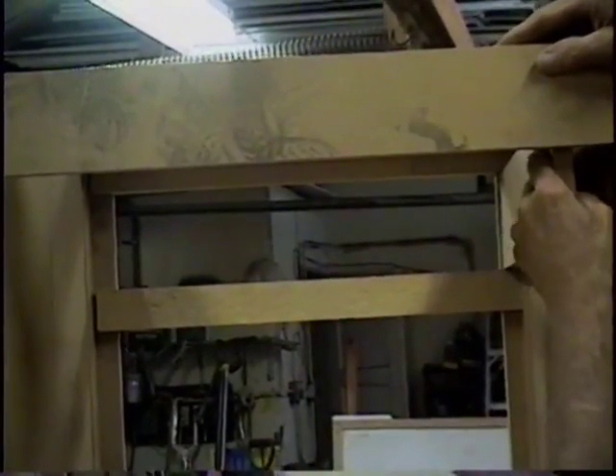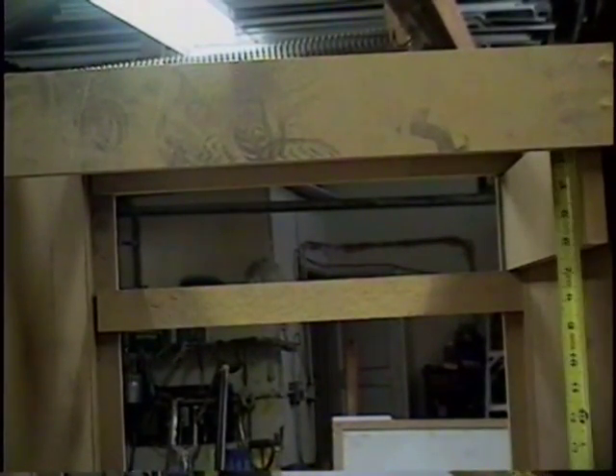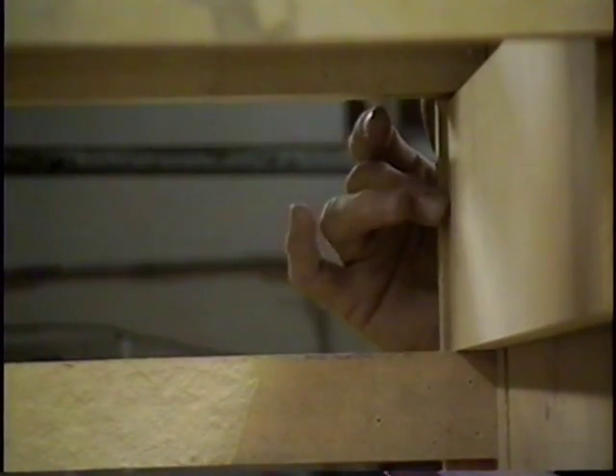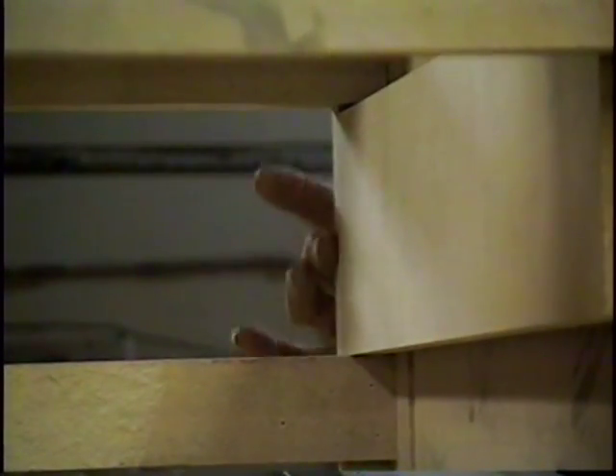We'll mount it and set it in place. Our distance here is six and five sixteenths. Come to the back — needs to come down a little. Bring this down to where it's six and five sixteenths. You want to make sure that this is flush with the front of your drawer, with your cabinet front. We need to make sure we pull that out. Now we're flush with our cabinet front and the front on the edge — that's what we want.